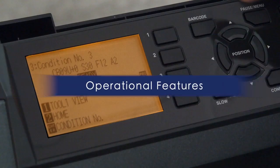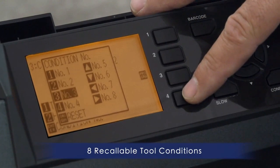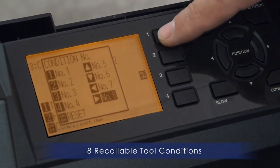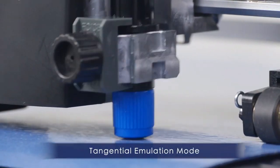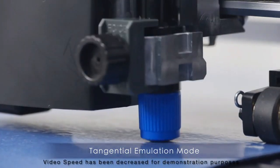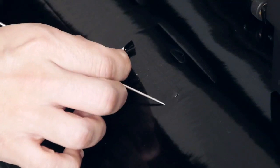You'll enjoy some of the CE-7000's useful features such as 8 recallable cutting conditions for your most commonly used materials, saving you the added task of adjusting the cut setting each time you change the media. GrafTech's groundbreaking tangential emulation mode provides clean and accurate corners when cutting thicker material, and it aids when cutting intricate designs on thinner medias.